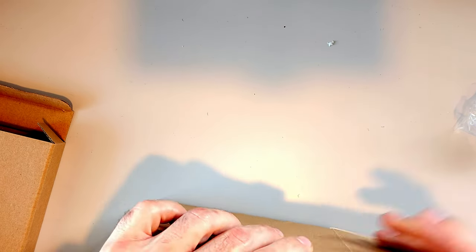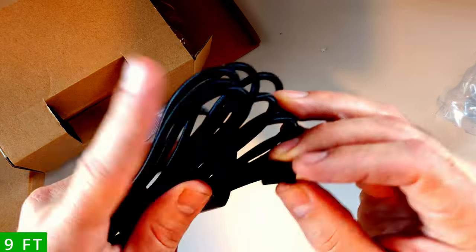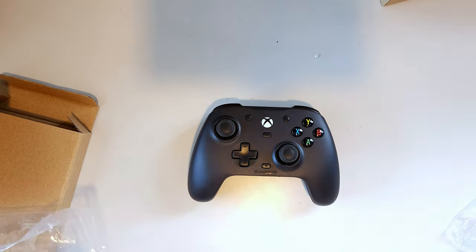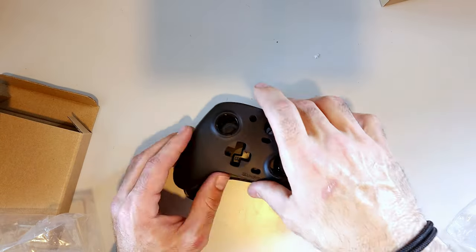Let's start with what's in the box. You get the controller, of course, then you have your 9-line cable, which is probably 9 to 10 feet. You also get an extra faceplate and joysticks that can be taken off and replaced. Also included in the box is a 30-day free trial to Xbox Game Pass.